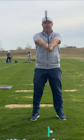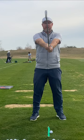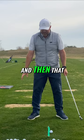We'll go through the process again. You put your hands on, go through the process with the posture. Also, when you're setting up to it, try and get your toes turned out a little bit. Don't want your toes straight — toes turned out a little bit. And then that helps you turn going back and then it helps you turn coming through.